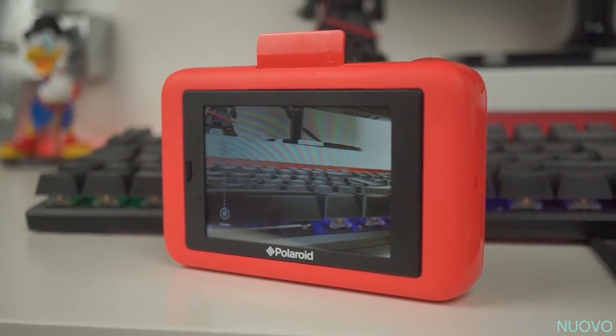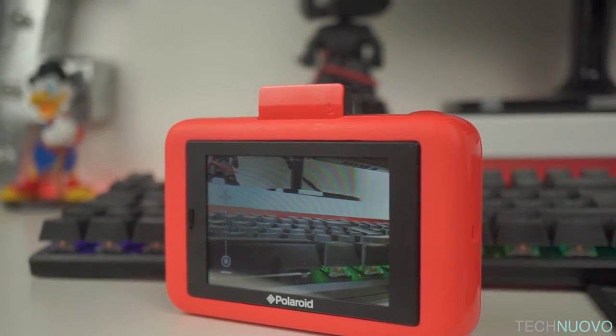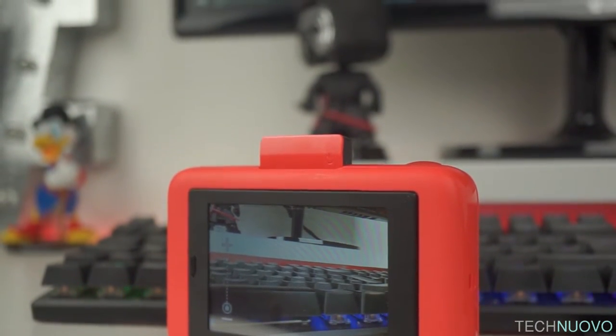For the most part, using the screen to take pictures is passable but can seem quite grainy even in the brightest of environments.